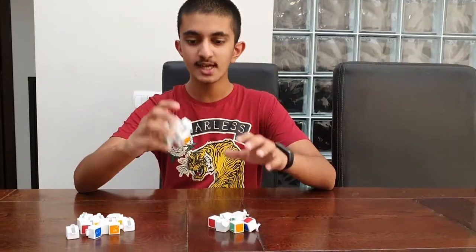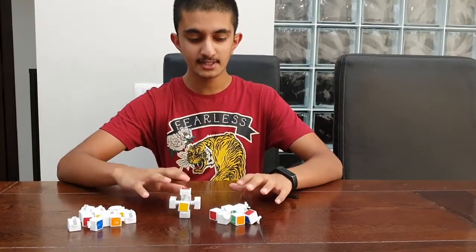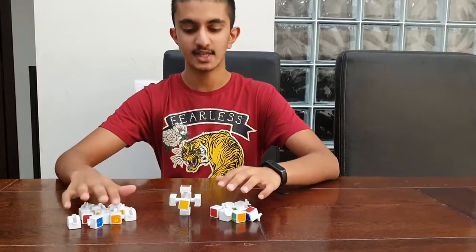Now we've ordered all the pieces and it's broken. These are the center pieces, these are the corner pieces, and these are the edge pieces.